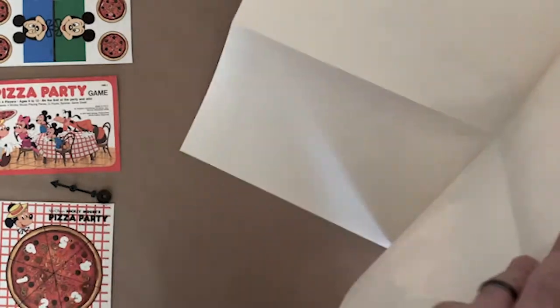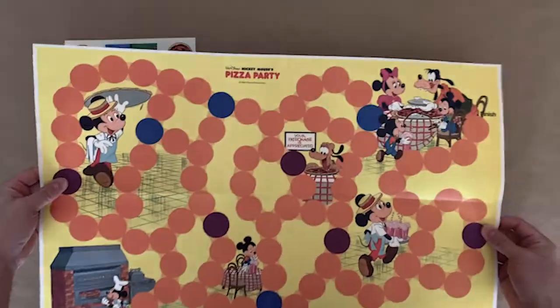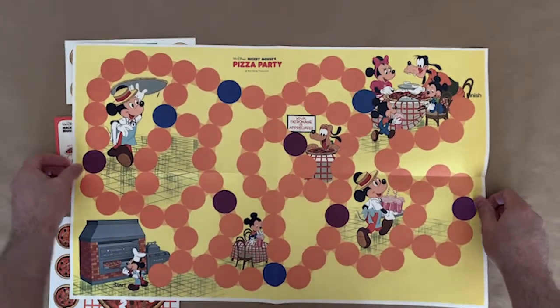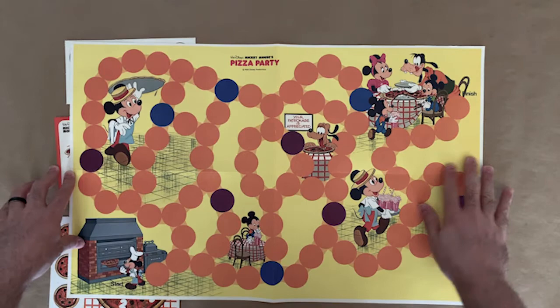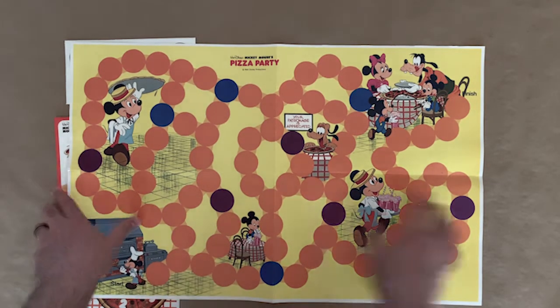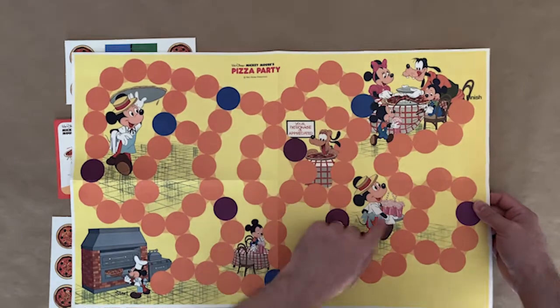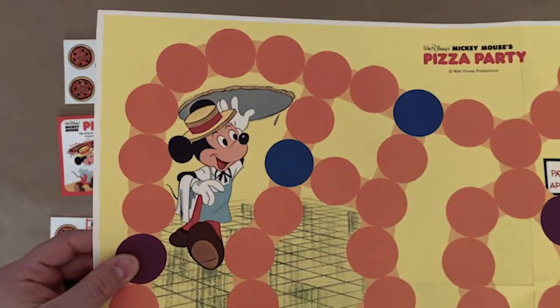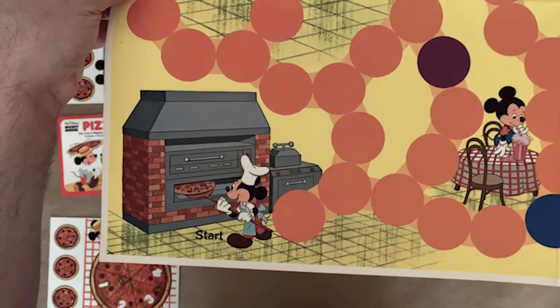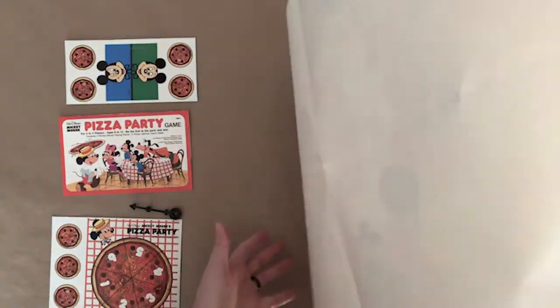And then this is the board, which is just a piece of heavy-weight paper — I wouldn't necessarily call it card stock. It's really cute, with a little picture of Mickey Mouse in a pizza shop making some pizza, then serving some pizza, then eating. These are really cute illustrations. The back is blank.